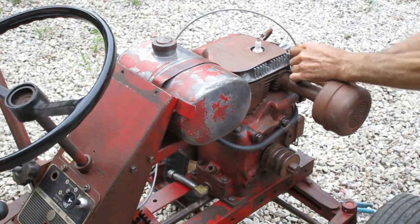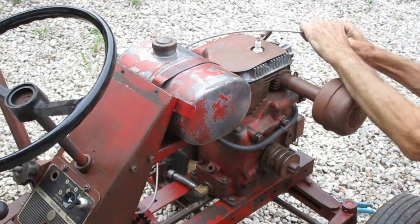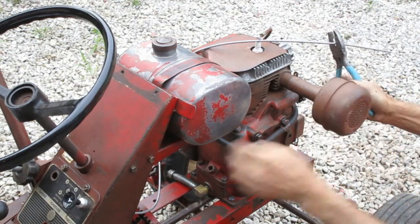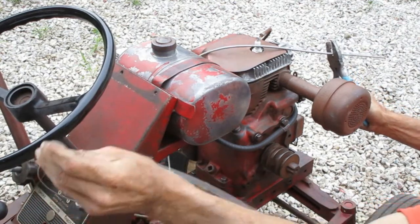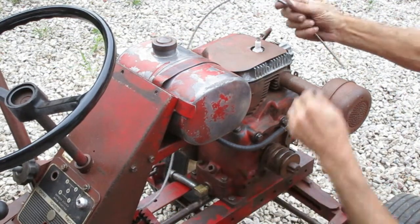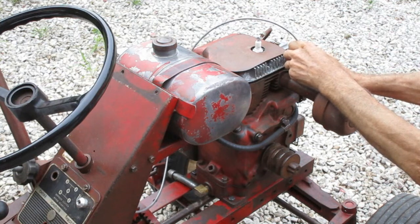I like to leave the cable long at first, because you can cut it again later if you have to — but if you cut it too short, you're done. That's where I want to cut it. I'm going to hold the outer jacket in the pliers, and you've got to make sure you take the center cable out first. It gets cut later. The outer cable is pretty floppy without the center wire in it, which is why you want to establish your routing with the wire inside.